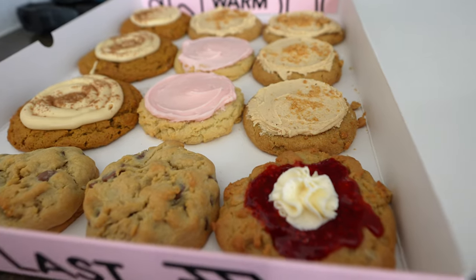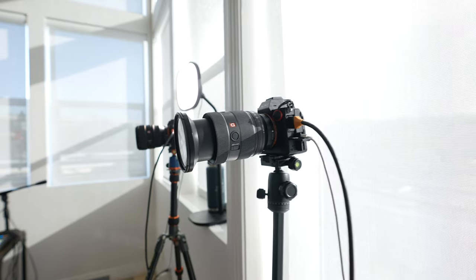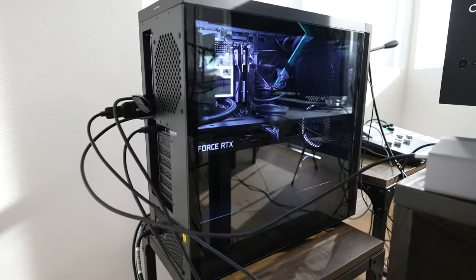We are officially set up and ready for the stream. It is T-minus 45 minutes until I'm going to hit go live. My friends are on their way, the cookies are here, and the food is coming. I have five 4K cameras being powered through the HP Omen desktop. It's going to be an awesome time — let's meet my friends once they get here.